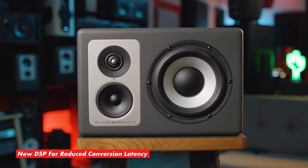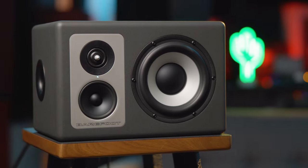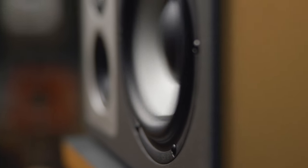Barefoot is also introducing its new DSP with the release of the Footprint O3. This monitor features reduced conversion latency from 10 milliseconds to 3 milliseconds. This new DSP advancement also lowers distortion across the frequency spectrum and improves the O3's low end response.